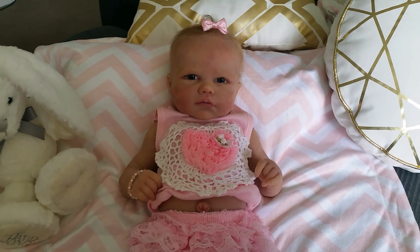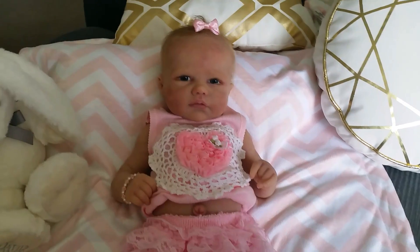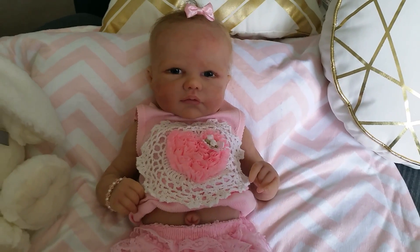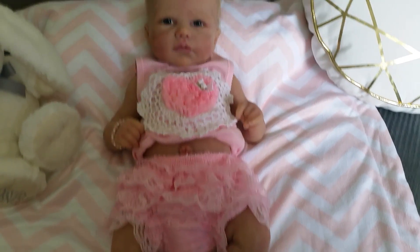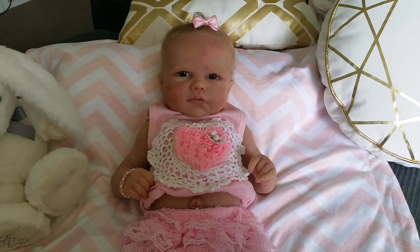Hello everyone and welcome back to my YouTube channel. Today I have the gorgeous Juliet with me. She's my full body silicone baby from Romy Stridham and I was just doing a quick photo shoot of her and I thought I'd do a quick video of her as well.